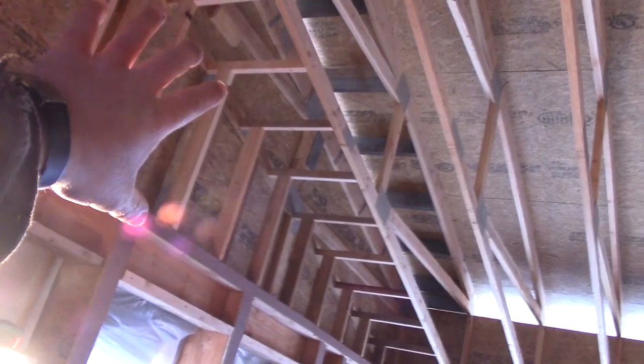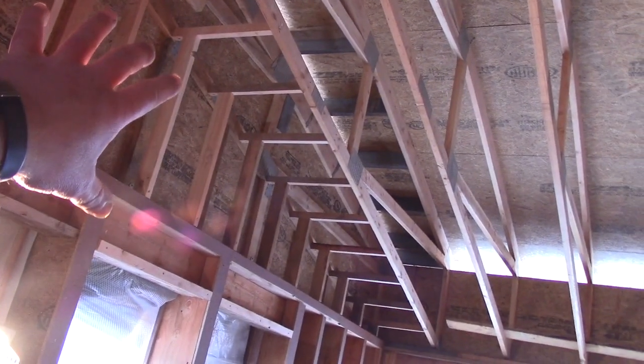I am obviously not an engineer, but overkill is underkill, right? It really should be good and strong. I know it's not necessary, but I'm strongly considering putting a row of blocking in — I know how much it stiffened things up when I put those braces in and straightened those rafters. The problem is I can't reach it, so we'll see what actually happens.